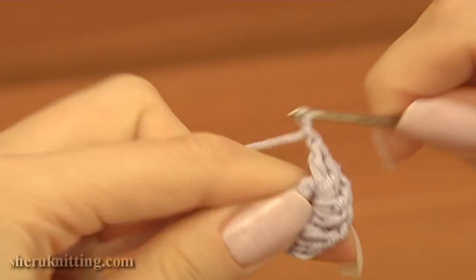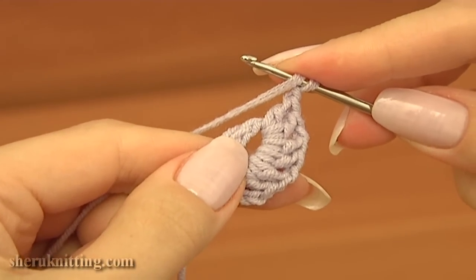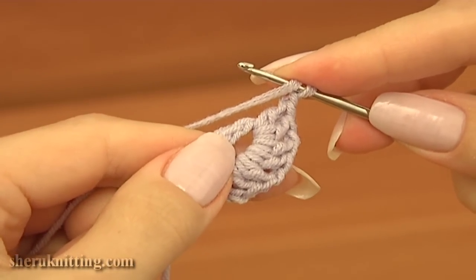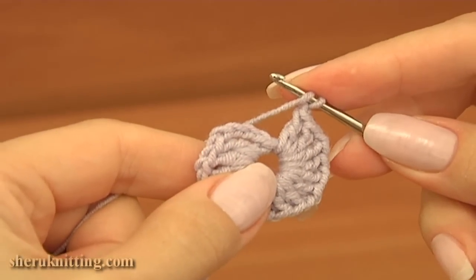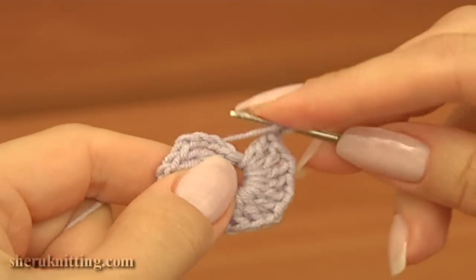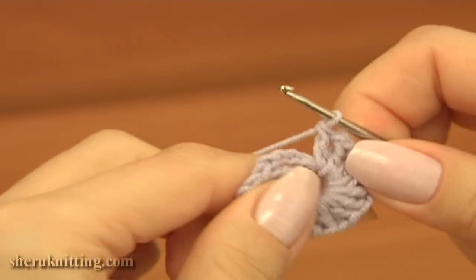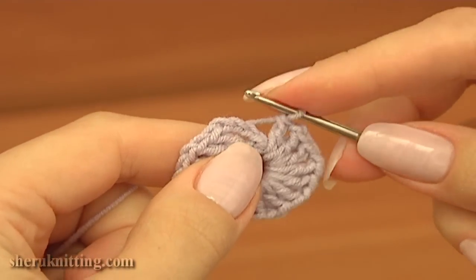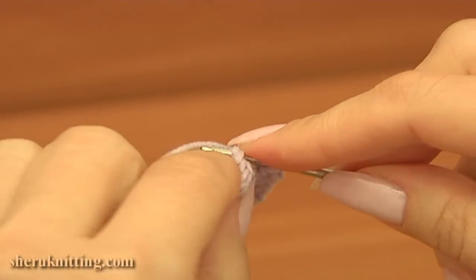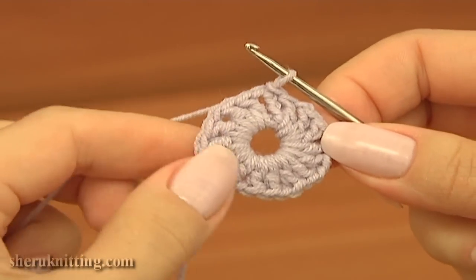Chain 1 and keep repeating the same. Work until you have 15 double crochets made into the ring. I have made 14 double crochet stitches, chained 1. Now double crochet 1 more time, and complete the first round by making a slip stitch into the third chain stitch.